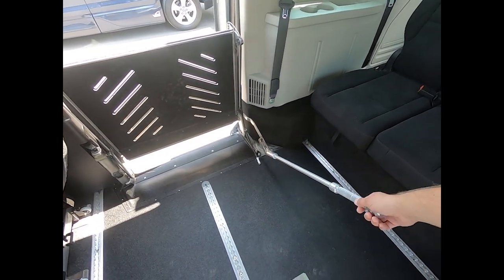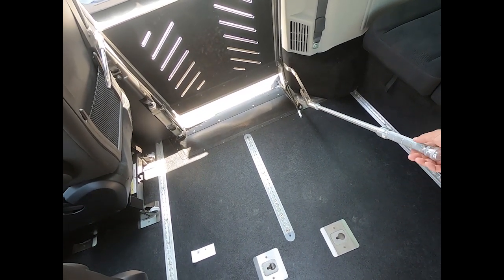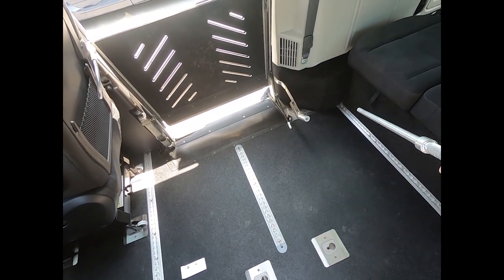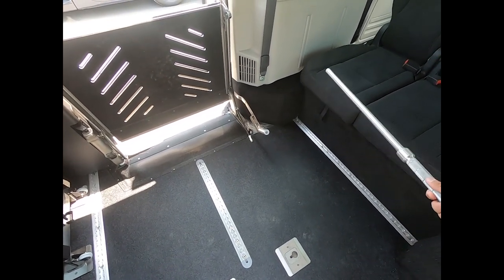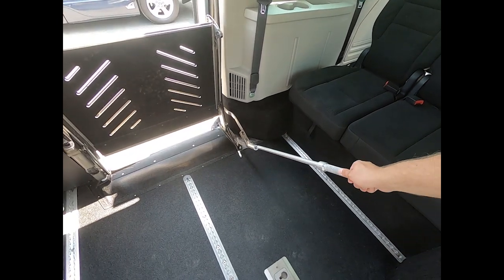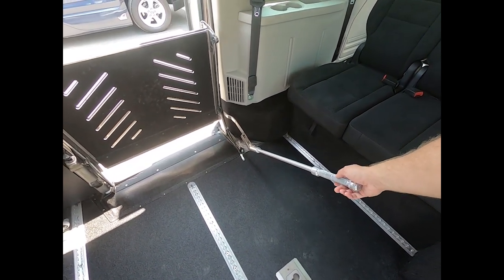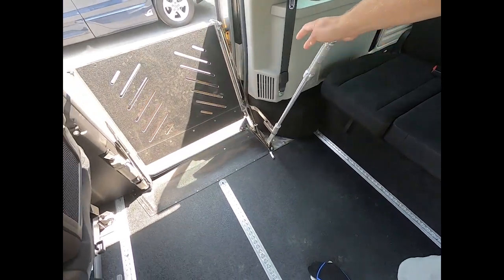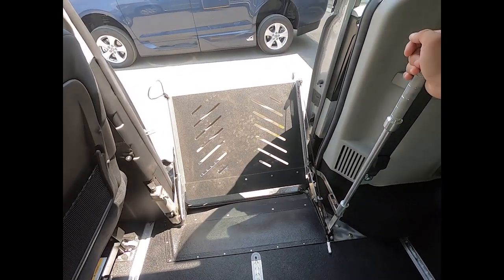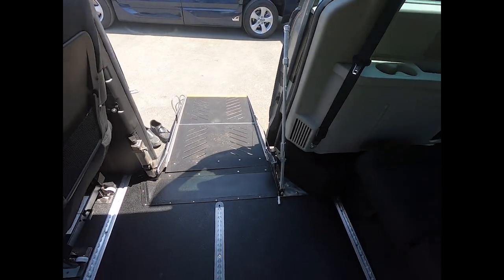You might say, what about the bar — isn't that in the way? His wheelchair is going to be in this space and he's not going to be able to turn around. That's true, which is why it's removable. You just take it out and put it wherever you like. When you get to where you're going, put the bar back in, grab the handle, give it a pull, and the whole thing comes out of place and right down. You're on your way.